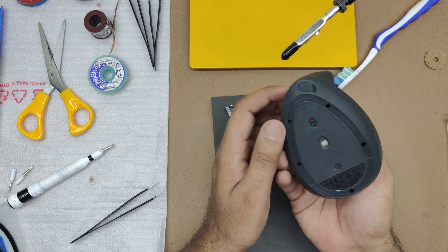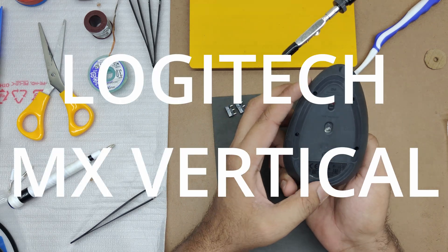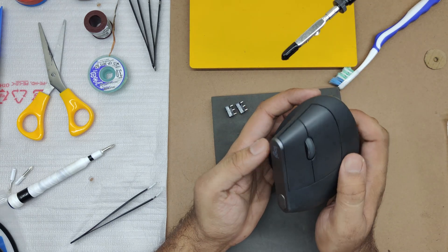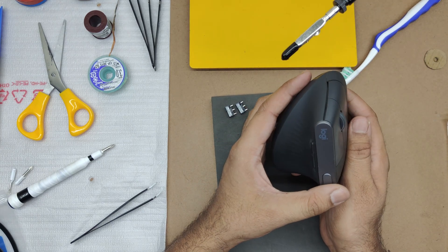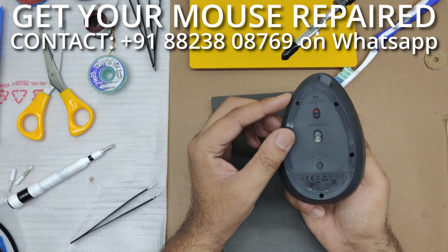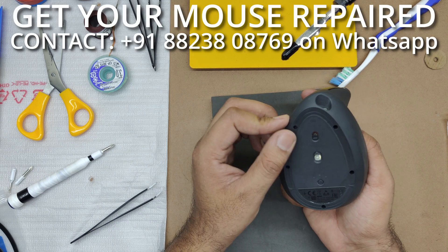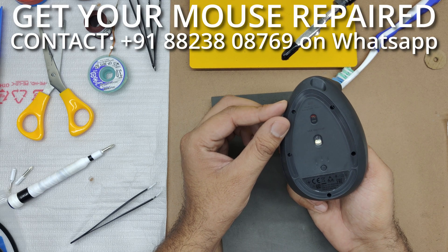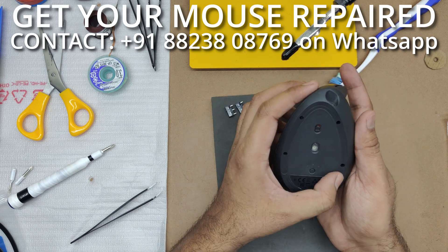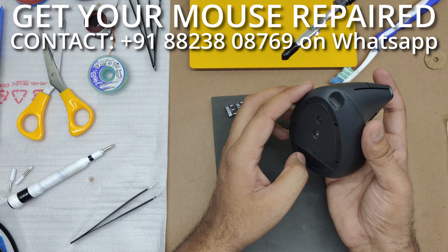In this video I will be disassembling the Logitech MX Vertical, which is probably the most unique mouse that has come to me for a repair. I will be showing you the procedure of doing it. This is a pretty heavy mouse and disassembling it is also not easy.